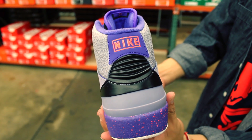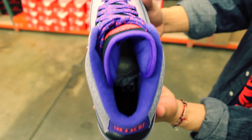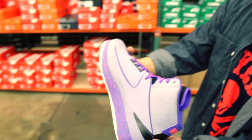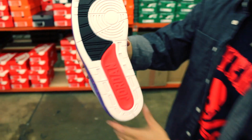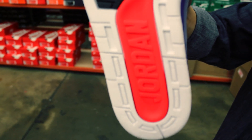Back heel detail. Black right there, only difference. Then it's going to have that black footbed with the Infrared 23 jump man. Outsole — all white on the outsole, black right there, then boom, Jordan and Infrared 23.